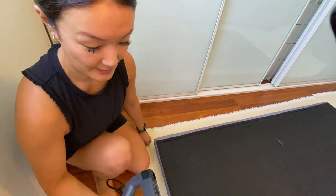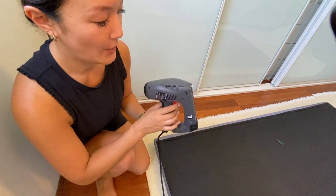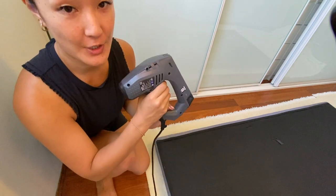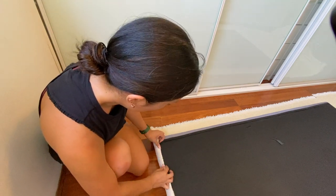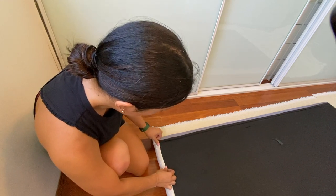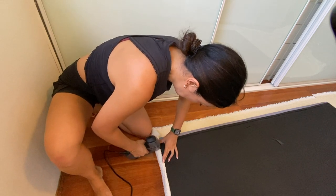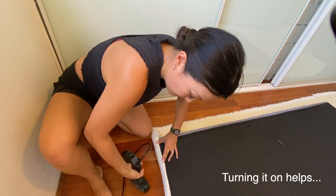Now for the fun part — or the scary part, I guess. The way it works is it'll only go off if this part is engaged on the actual piece of furniture and then you pull the trigger. I want it to be nice and neat, and I'm folding the fabric in because I don't want it to fray.